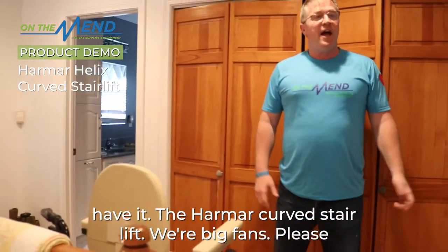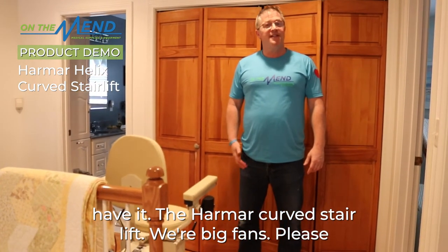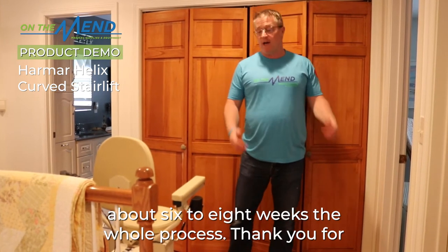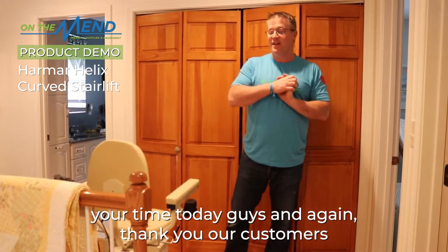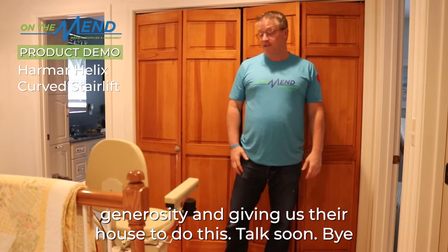And that's it — you get to the top, you get yourself off onto your rollator or however else you need to do it. There you have it: the Harmar curved stair lift. We're big fans. Please call us today if you need one — we can measure it out, it takes about six to eight weeks for the whole process. Thank you for your time, and again, thank you to our customers for their generosity in letting us use their home for this. Talk soon.